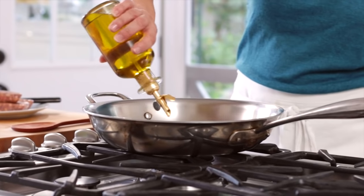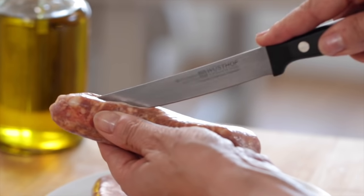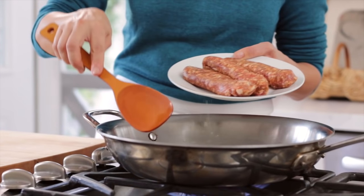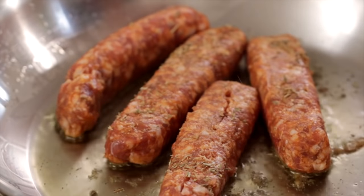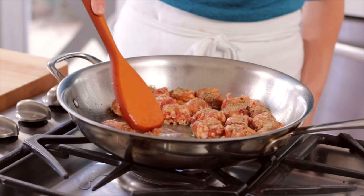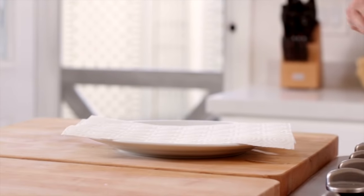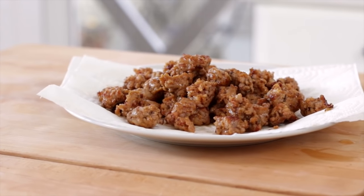While our potatoes are boiling, we can get on with cooking our sausage. In a large sauté pan, we're gonna add a drizzle of olive oil, about a tablespoon. Then we're going to use four sweet Italian sausages and remove them from their casings. Pop them in the hot pan. Even though Italian sausage usually does come seasoned, I never feel like it's enough, so I do like to add at least another teaspoon of Italian seasoning. Then brown the sausage, cutting it up with your wooden spoon as it cooks, until it's completely cooked through. Transfer the sausage with a slotted spoon onto a plate lined with a paper towel and allow it to cool and drain.